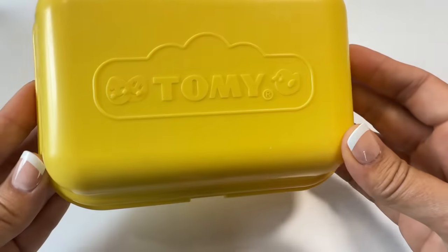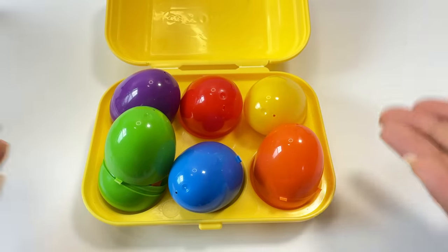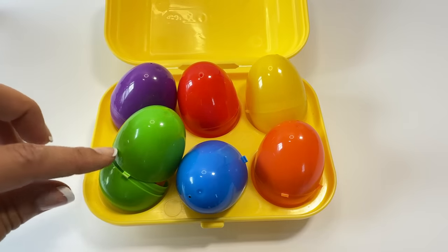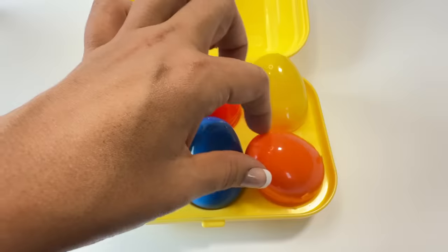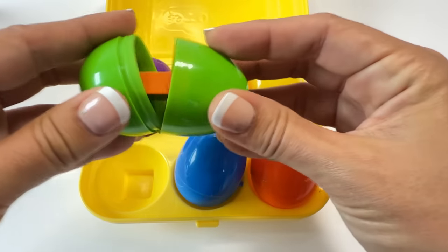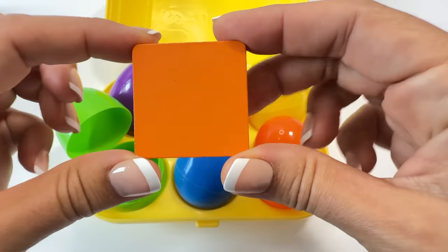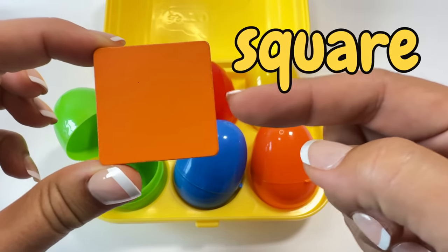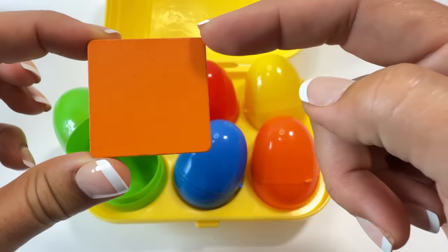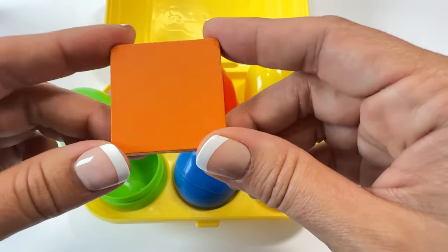I have a yellow egg carton. Open! Purple, red, yellow, green, blue, orange. Let's see what's in one of the eggs. Oh, the green egg's a little bit open — it's too big. Let's see what's inside. It's a square! Say square. Square! A square has four sides: one, two, three, four. The square is orange.